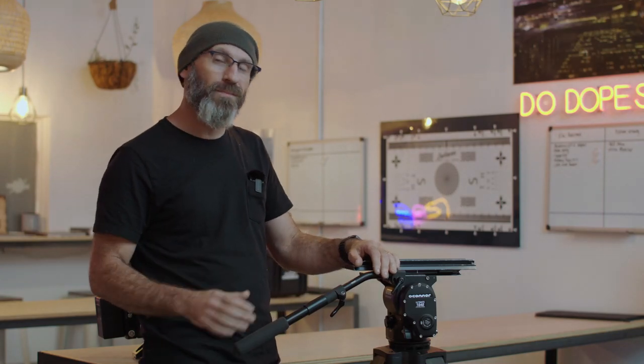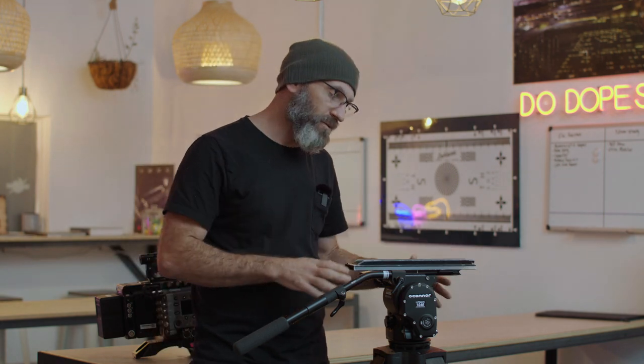Hey, it's Eric from DeHaven Camera. In this video we're going to go over one of the most overlooked things in setting up your camera package: the setup, balance, and use of your fluid head and tripod.